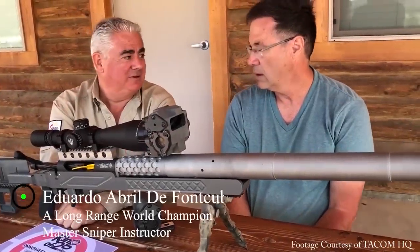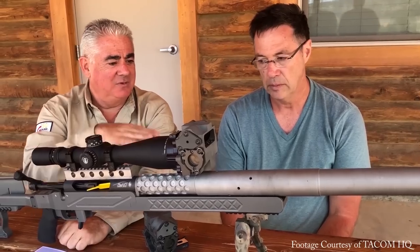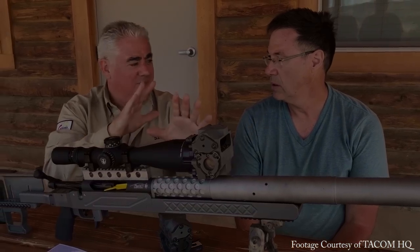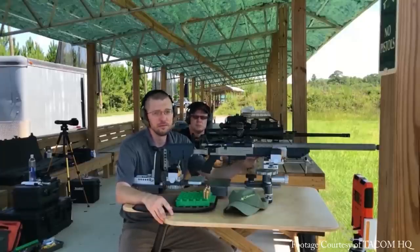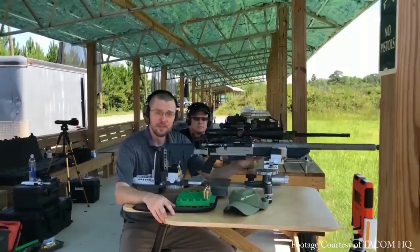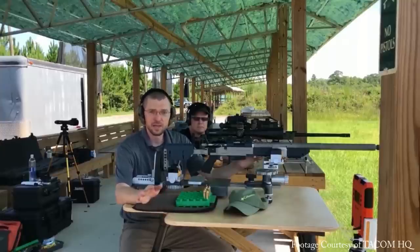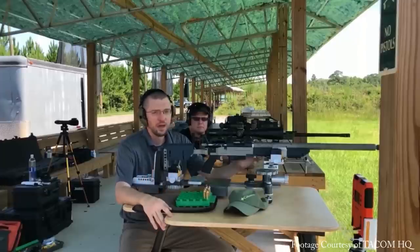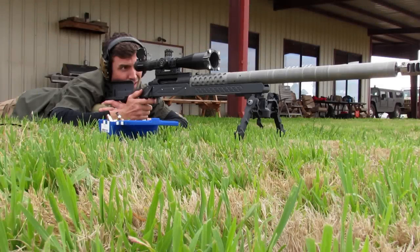It is still a good shape. Every load that we put through this during the load development phase — every single load was sub half-minute. We switched over to factory ammo with this and the impact shift wasn't even a click. A completely different powder, completely different velocity, and our point of impact didn't even deviate by half a minute.